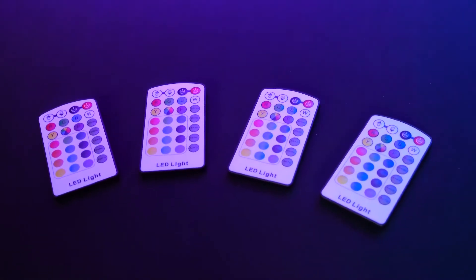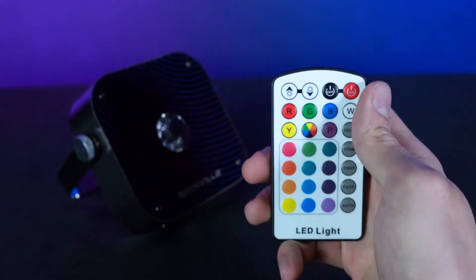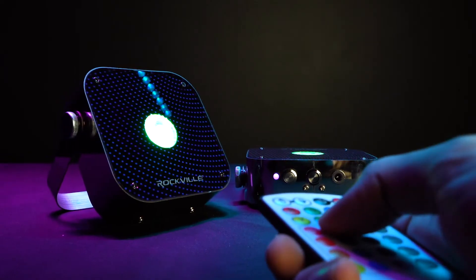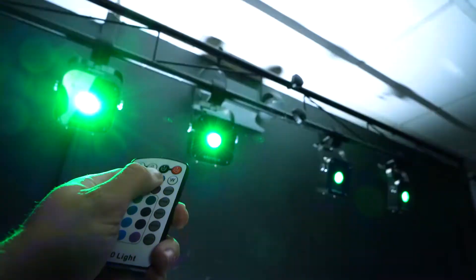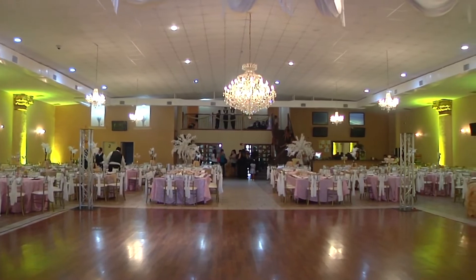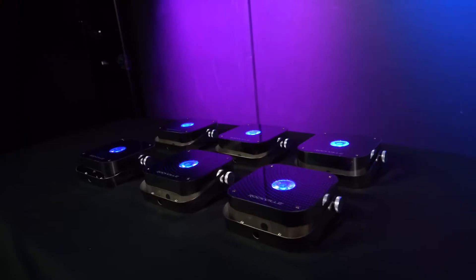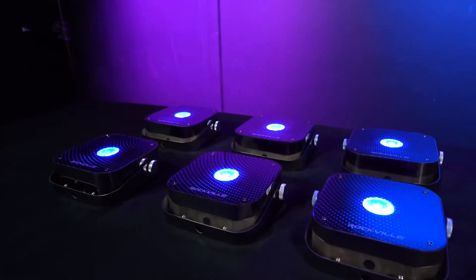One, the RF remote. Our RF remote technology allows you to control the color, mode, and other functions of the light from ranges of 50 to 100 feet. What is really cool is you can use one remote and control multiple of these same lights. For example, you might have 24 of these lights throughout a party room — you can take this remote and hit blue, and all of the lights will react from a single click.